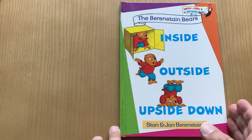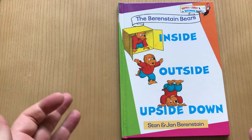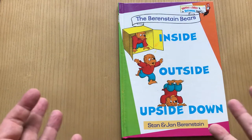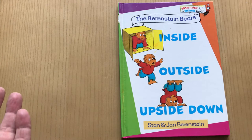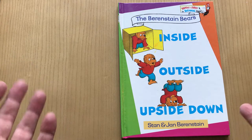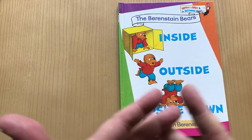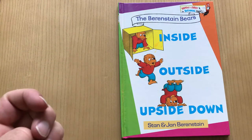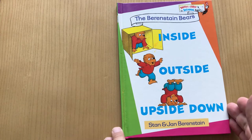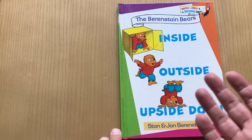Hey, welcome back. Today we're looking at the Berenstain Bears: Inside Outside Upside Down. It's part of the simple Berenstain books — there's the simple ones where there's very little text, just fun drawings to learn from, and then there's ones that have a much more structured and played-out narrative. This is one of the simple ones. I really prefer those, but either way, it's Berenstain's — it works.